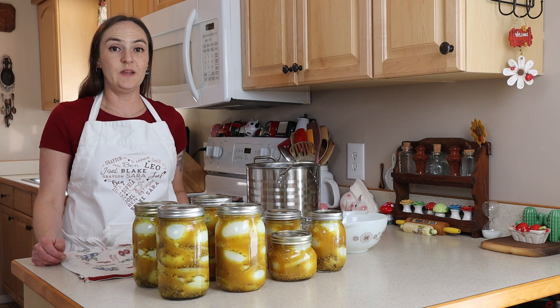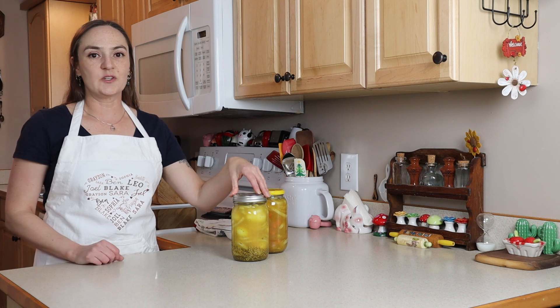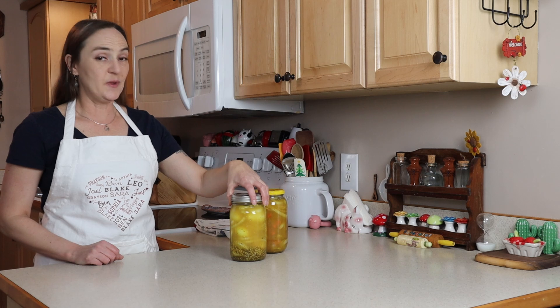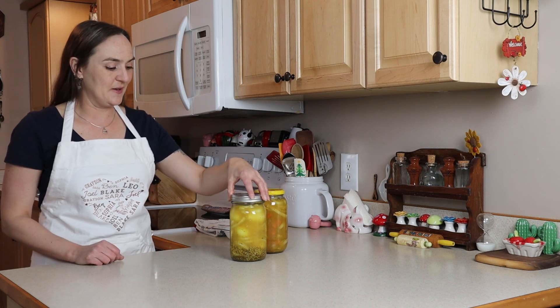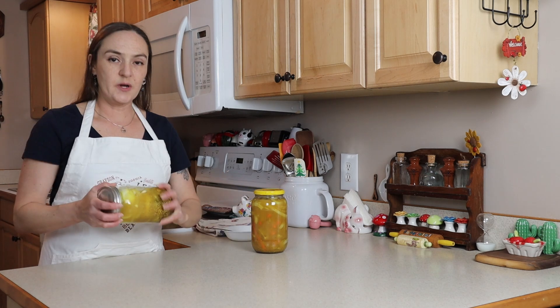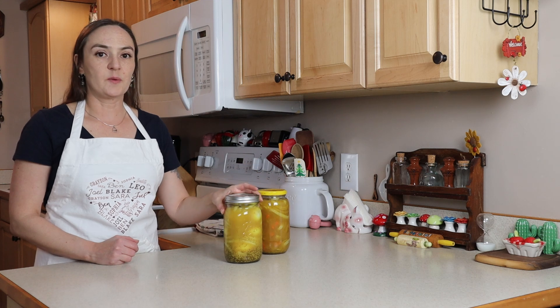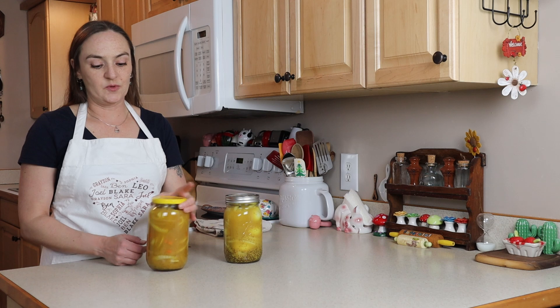Once these cool off, I'm going to write the date on the lids and stick them in the fridge. In two weeks we can taste them. So here we are — it's just over two weeks, two weeks and a few days. I've been eating these pickled eggs; I just haven't had a chance to film it yet. But they're really good. Periodically in the fridge I'll shake them up a little bit. Because I had some leftover brine, I decided to make some pickled vegetables.